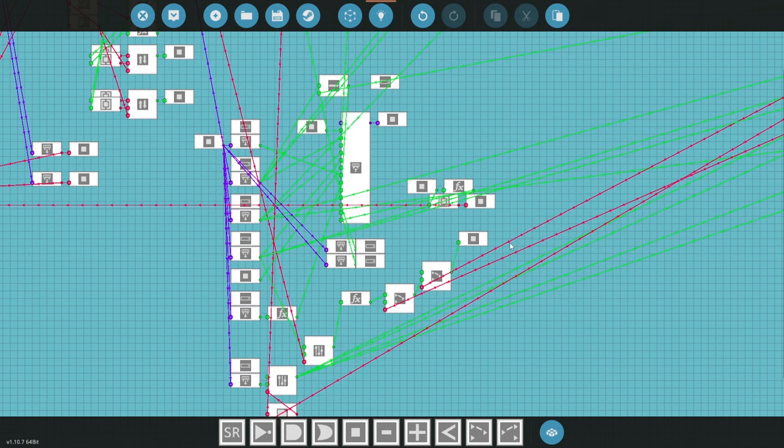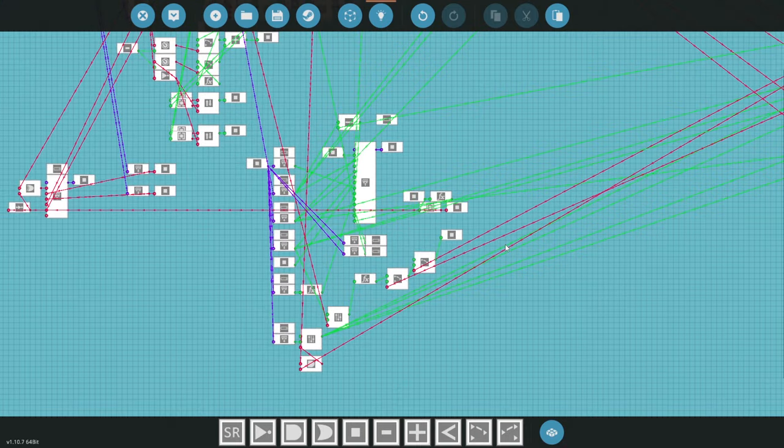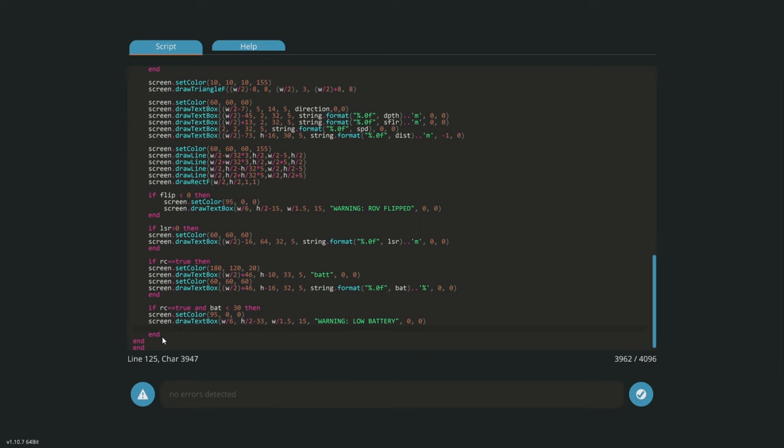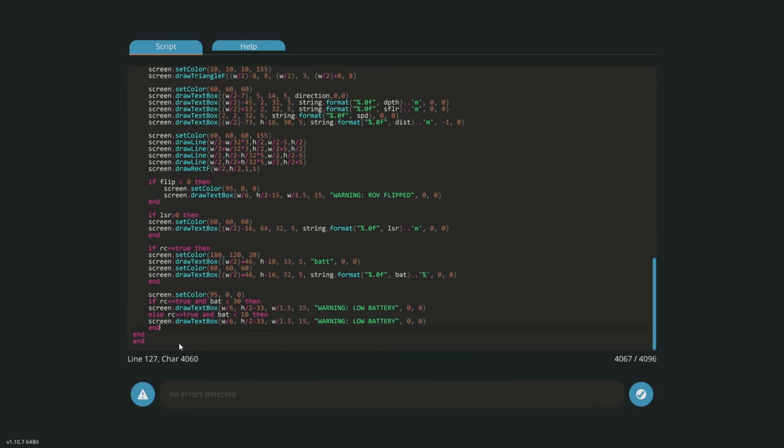There was another interesting suggestion: why doesn't the ROV auto-surface if it hits a very low battery threshold? That's a great idea. I'll add a part of the code: if radio mode is true and battery is less than 30%, warn low battery — and else if RC is true and battery is less than 10%, it will start to rise automatically. I'm moving some code around so the same color applies to both expressions, then ending it properly.